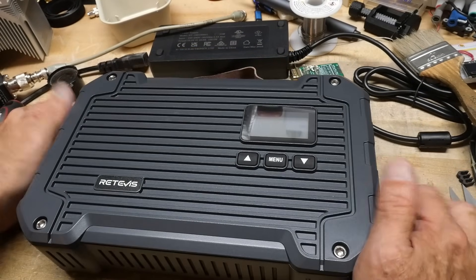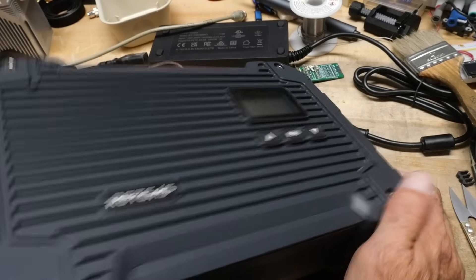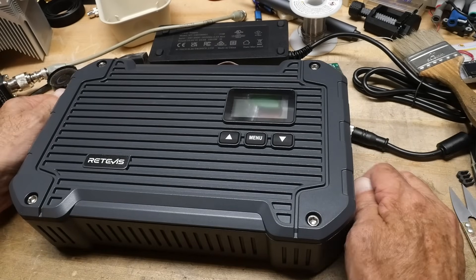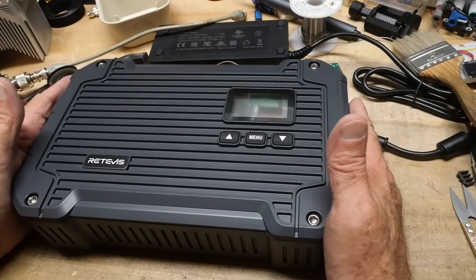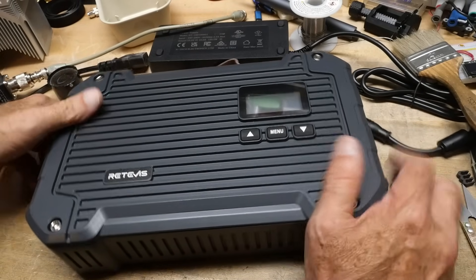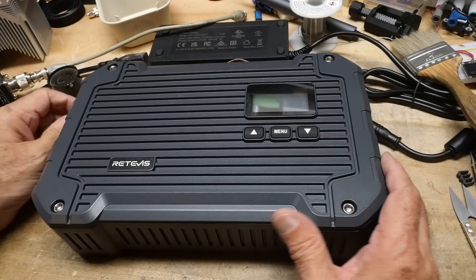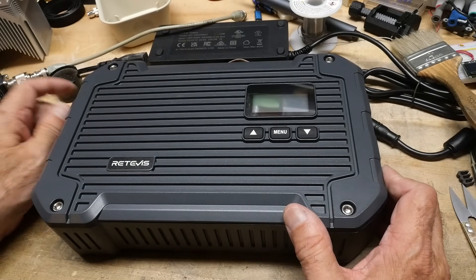That was my review of the RT-97L. It seems like an improvement over the old one. It's got a heftier price tag, but if you need the 22 watts, I think this will be great. They've put a lot of engineering into this one and made it better than the last one.